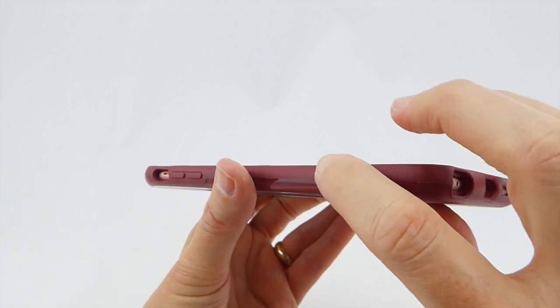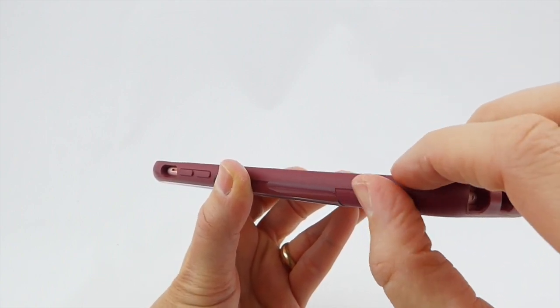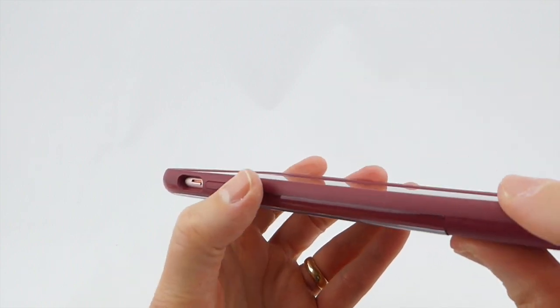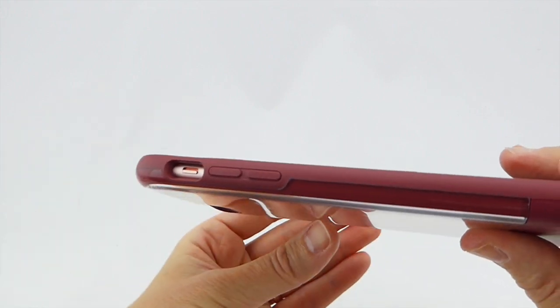Going around to the sides, you can see a combination of synthetic rubber, leather that comes up the sides, and polycarbonate. This gives you very nice grip on the sides. The volume up and down buttons are nicely clicky, and there's no problem accessing the mute switch at all.